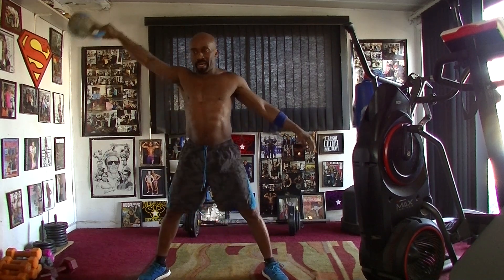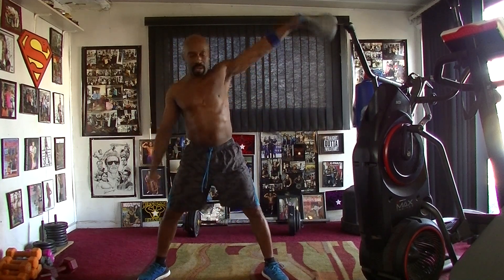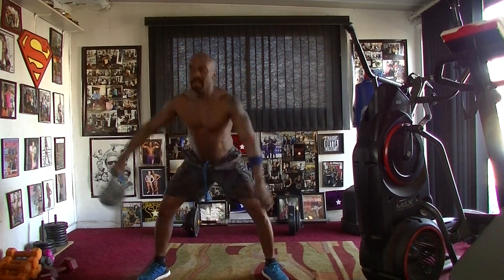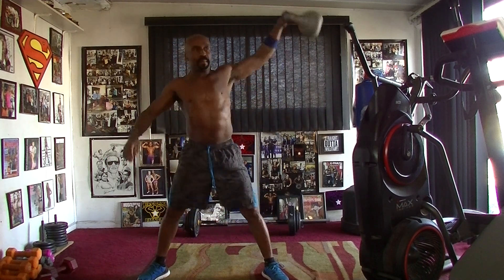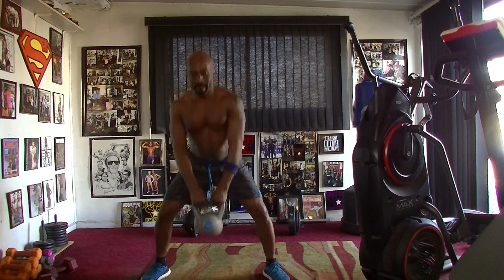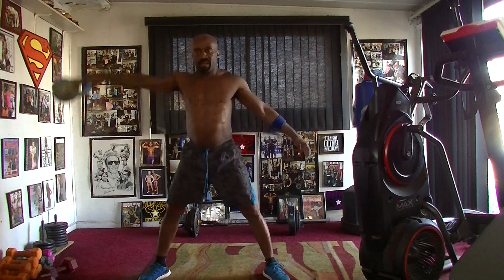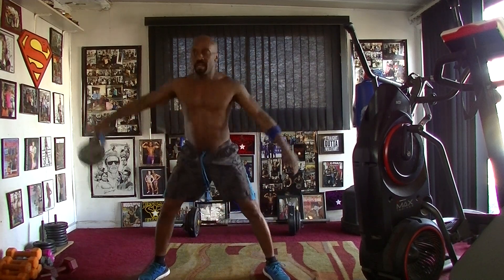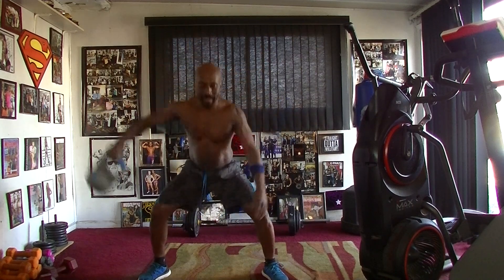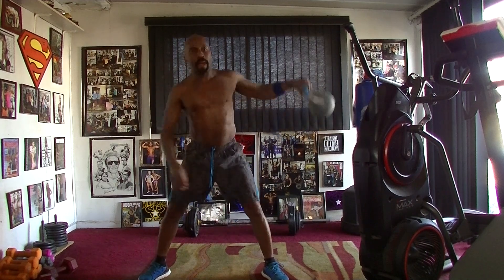Take it down. 1, 2, 3, 4, 5, 6, 7, pump it 8, pump it 1, 2, 3, 4, 5, 6, 7, drop it 8.